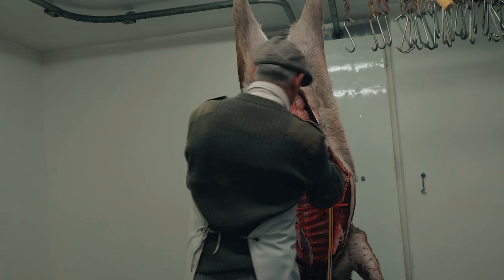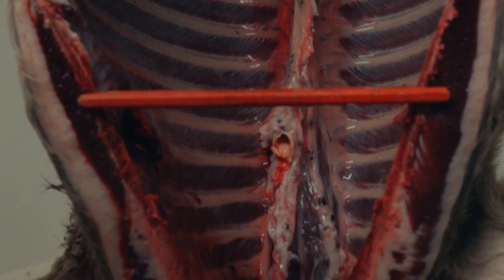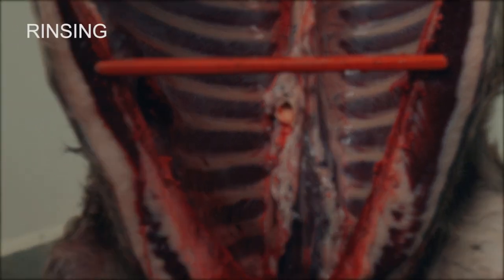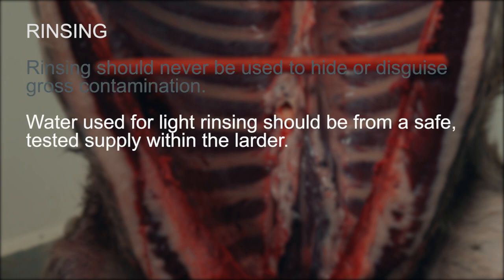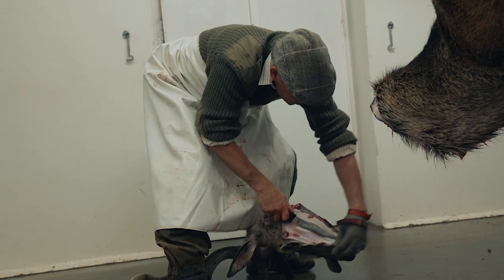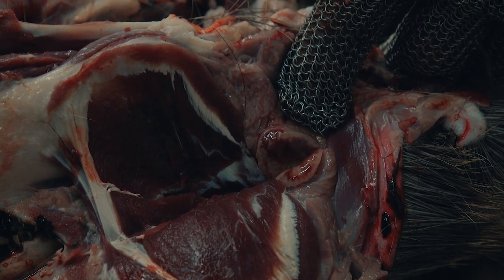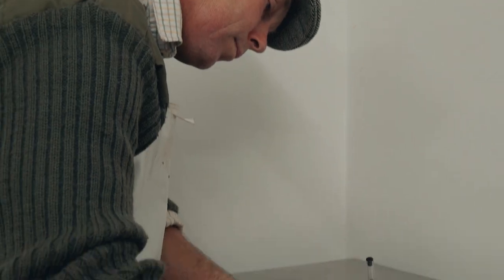Rinsing at low water pressure is permissible where there has been no gut spillage and only to remove blood residue. With the head removed, the lymph nodes here should be checked for any abnormality also. The tag should be completed and attached to the carcass and the larder record signed.